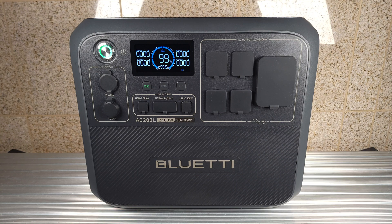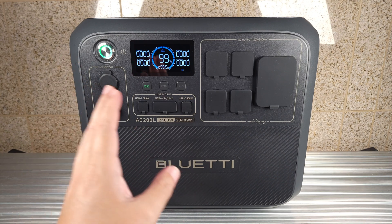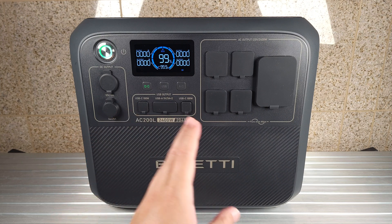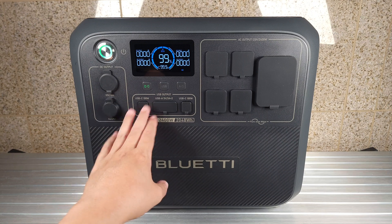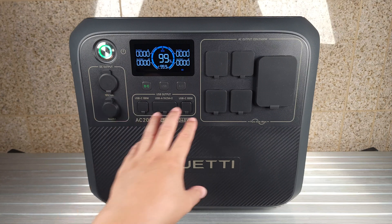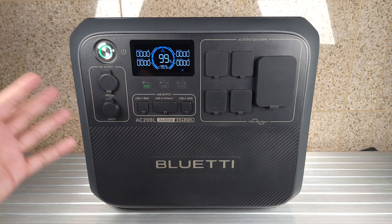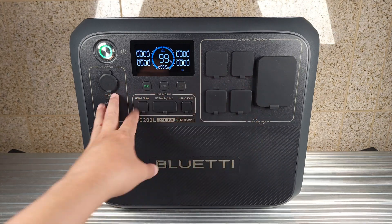Taking a look at the power station itself, this is definitely a simple but nice looking power station. The outer shell is made of plastic, but it's definitely a nice and thick plastic. One thing I really like is every single port is covered — nothing is exposed. So if you have little kids running around or you're storing this somewhere, you don't have to worry about anything getting in the ports.